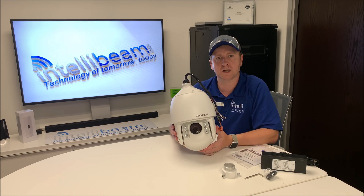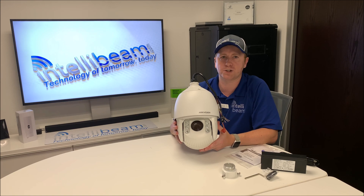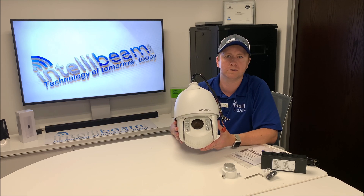This was the IntelliBeam unboxing for the Hikvision 5-megapixel indoor-outdoor speed dome, model DS-2DE7530IW-AE, by IntelliBeam — technology of tomorrow, today.